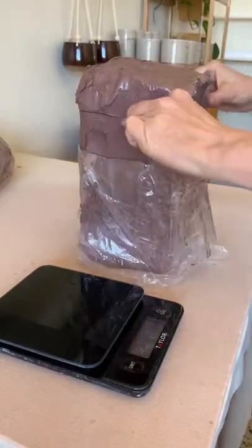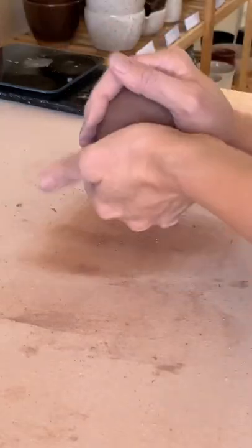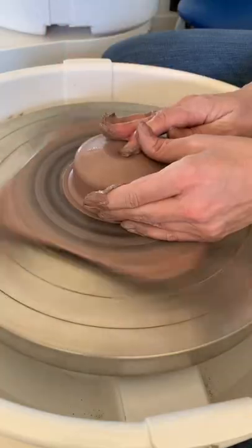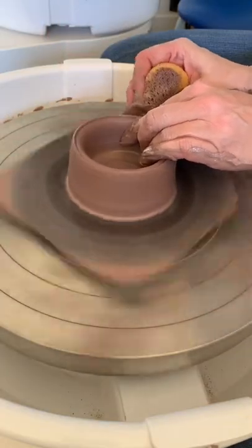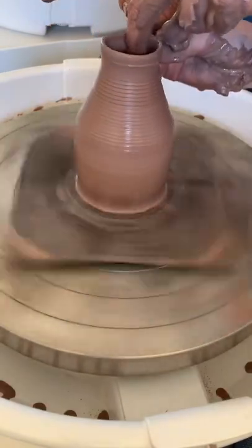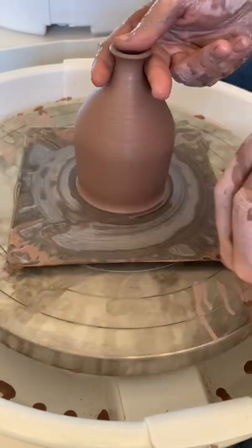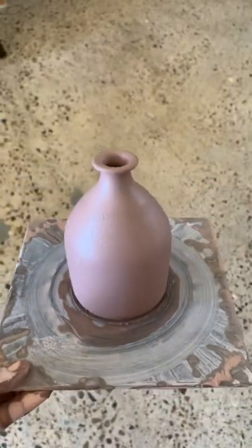Welcome back to part two of Rekindle Your Curiosity where I am trying to make a watering can. I'm starting with a pound of clay, which is what I use for my bud vases. The body is going to be a basic cylinder shape, but the top is where it's going to get tricky. I had to spend a lot of time figuring out the right size for where my thumb will seal up the top and what's a good shape for my fingers to wrap around.